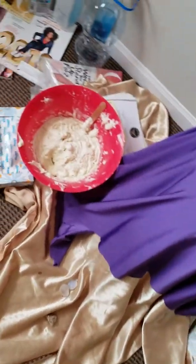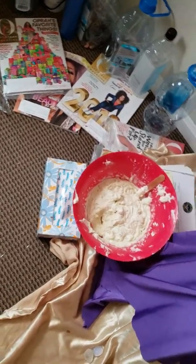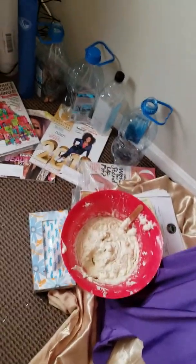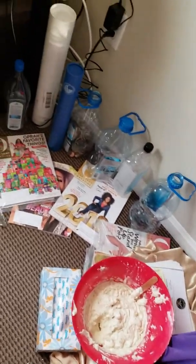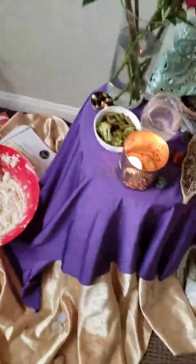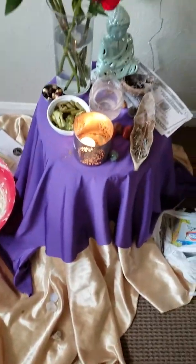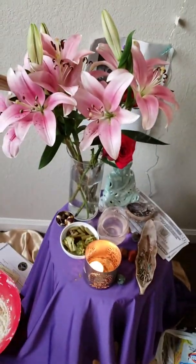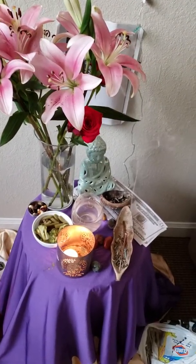There's some shea butter that I made and some old magazines. Over here I have my savings account — money in the bank — and my diploma. Anyway, that's my altar and I just wanted to give you a quick video of it to show you what I do and how the water and stuff looks.